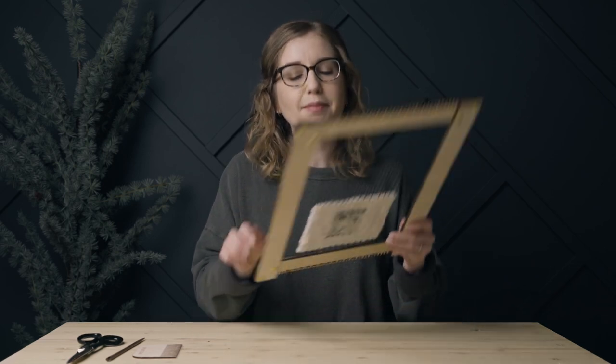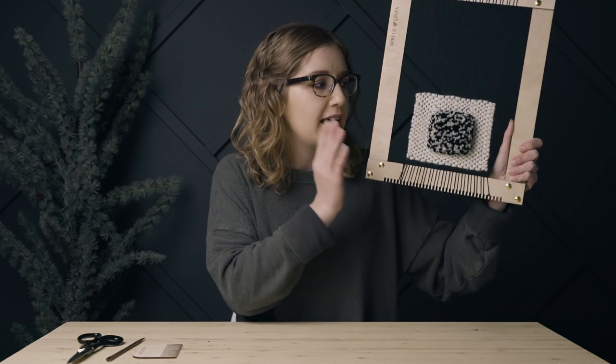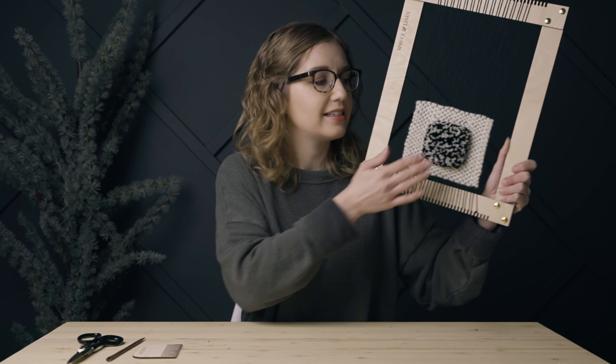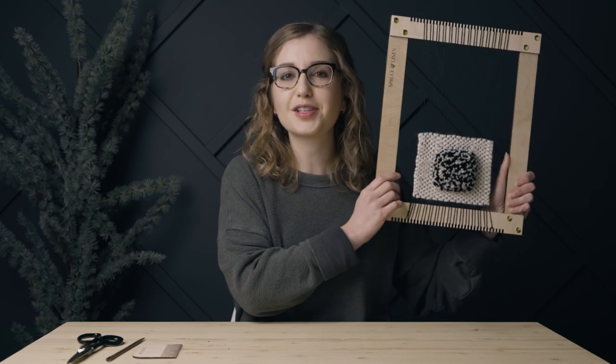Hey guys and welcome back to the Spruce and Linen channel. I'm Janelle and today I'm going to show you how to do this hand tufted texture using Raya knots and trimming it later. This is also sometimes called a Gjords knot or a Turkish knot, but essentially it's a rug making technique that adds a really cool texture and you can do all kinds of things with it. So let's get started.